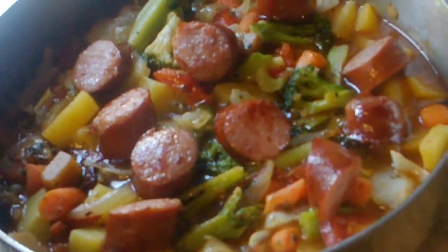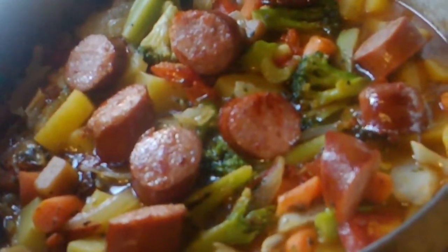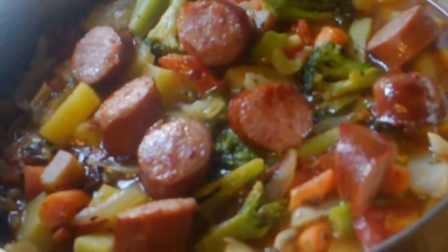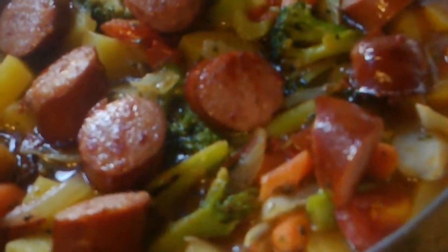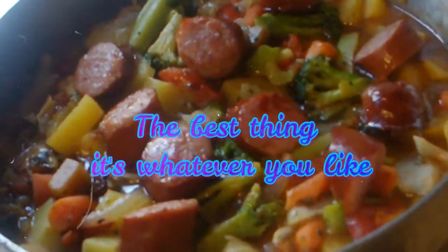This is something you can whip up real fast if you're in a hurry. All I did was cut up some vegetables like potatoes, celery, and carrots. You can use anything that you want to put in it — just a bunch of vegetables.